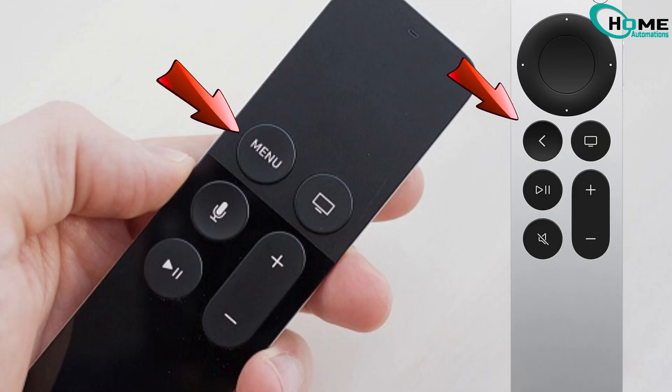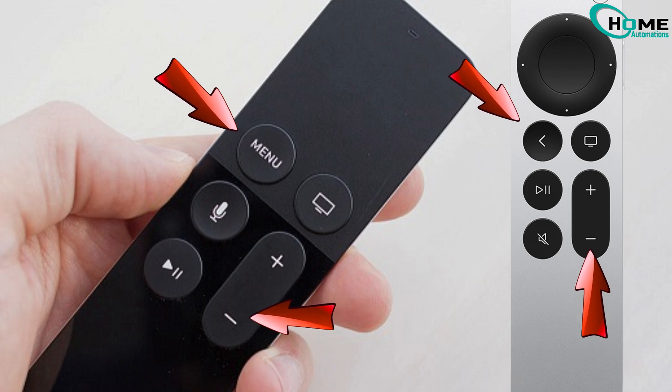No problem, here's what to do next. Grab your Apple TV remote. Press and hold the back button — that's the one with the left arrow — and the volume down button together for 6 seconds. What this does is cycle through different resolution settings. Sometimes the 4K Dolby Vision settings don't play nicely with certain TVs. Keep holding the buttons until the screen shows a picture, and your TV should now display everything correctly.